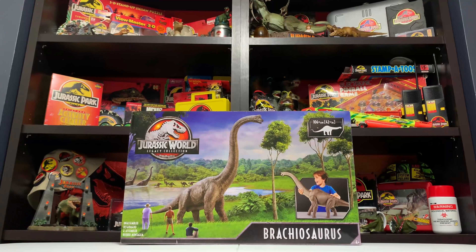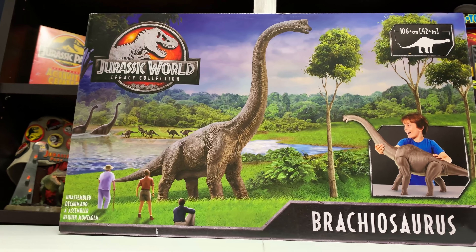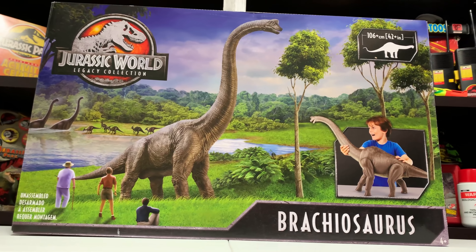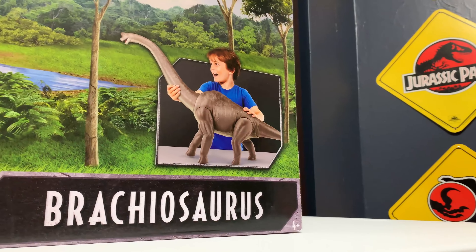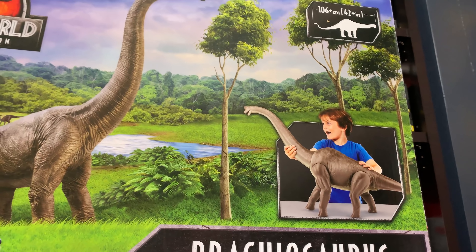Hey everyone, Tim with Collect Jurassic back with another very exciting video review. Today we're going to be looking at the Jurassic World Legacy Collection Brachiosaurus figure sent to us from Mattel. Huge thanks to Mattel for sending us this figure.